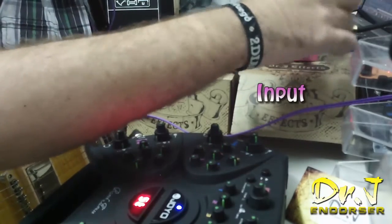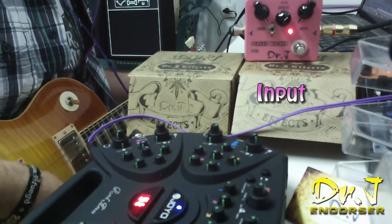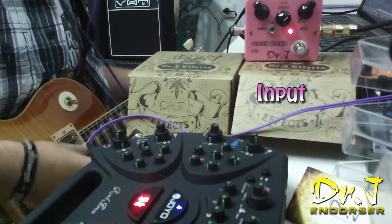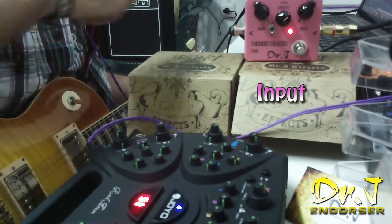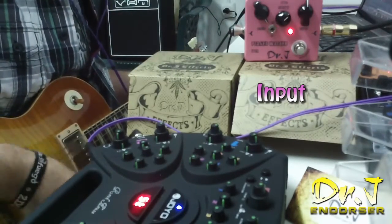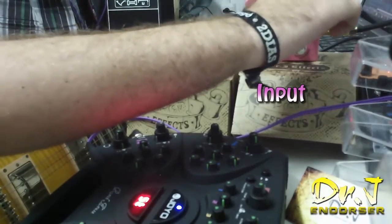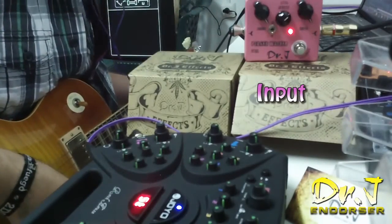Primero vamos a ver el input. Subimos la mitad. Como veis ahí ya sube bastante la ganancia.